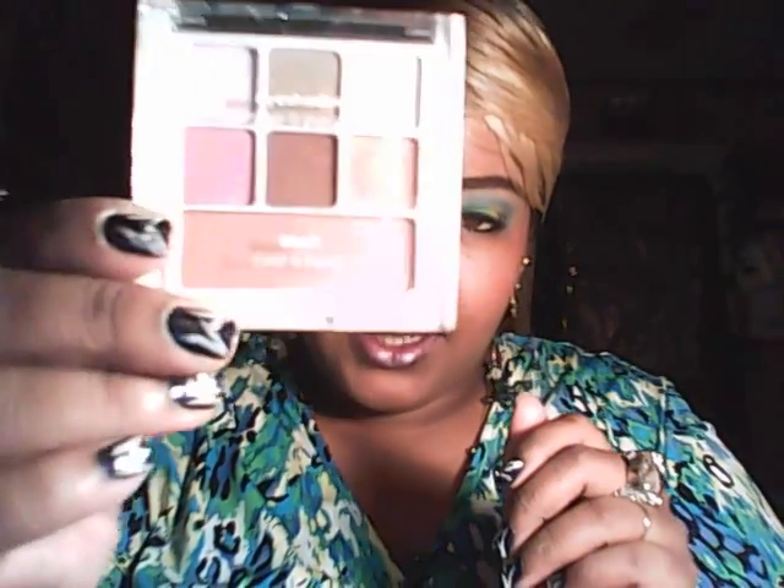She also sent me this eyeshadow palette from Marquins International — the same people that make Wet n' Wild. So I'm sure it'll be a wonderful palette.